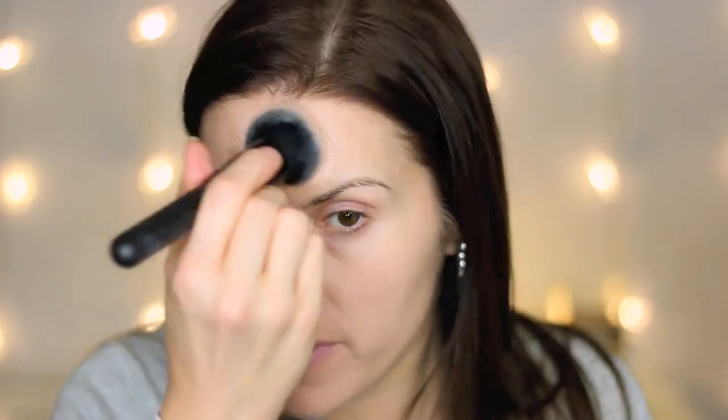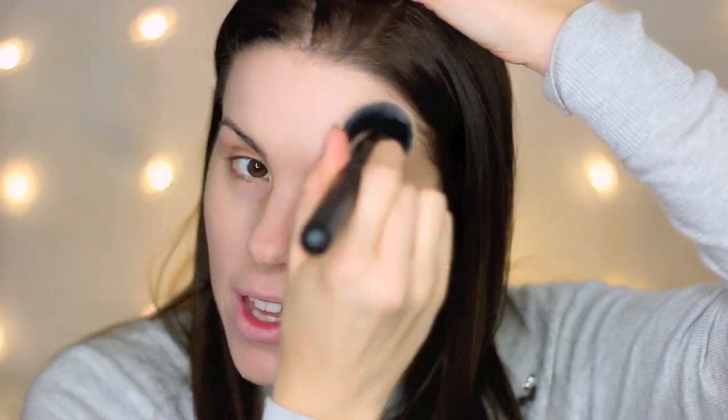Both shades mixed together seem to work pretty well — it might still be slightly a little too light for me, but once I get my bronzer and everything down I think it'll look fine. I'm using my Sigma tapered F86 brush to blend around my nose.